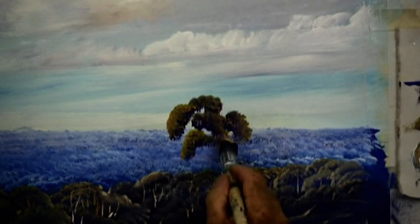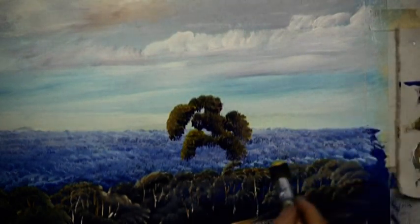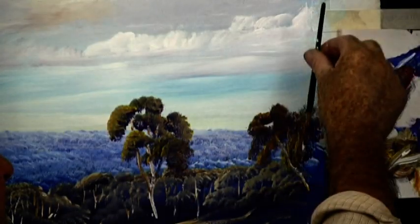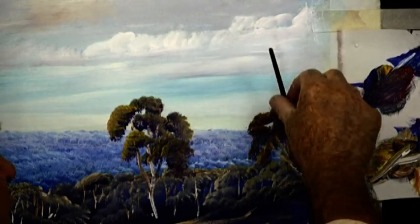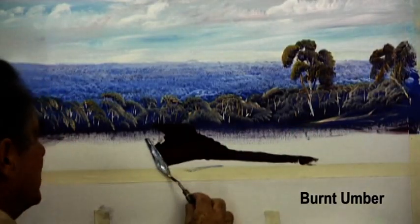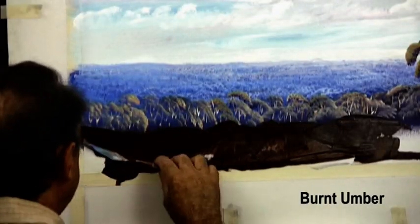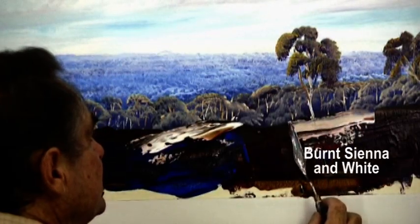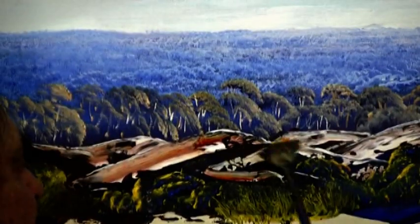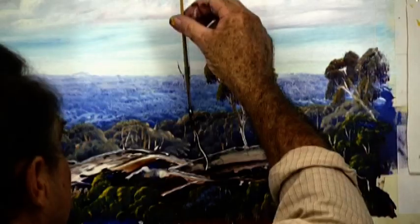And don't forget to keep that umbrella shape. Brush your branches in, holding the brush with two fingers. The rocks are sculptured with a painting knife — I'm using burnt umber for the base colour, and double loading the knife with burnt sienna and white for the sunlight on the rocks. Tidy up under the rocks with a little bit of foliage, and add a few twigs here and there.